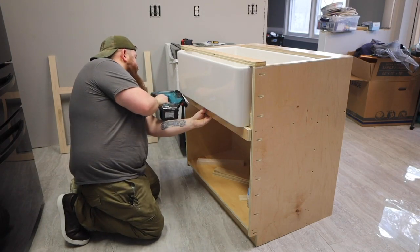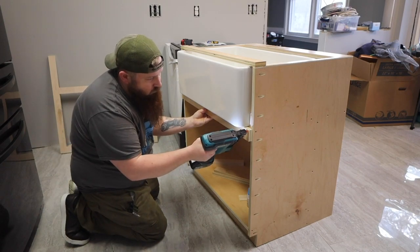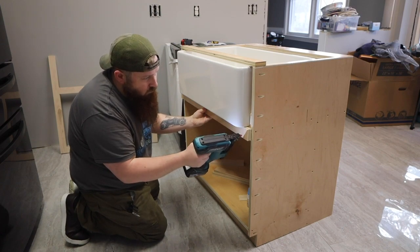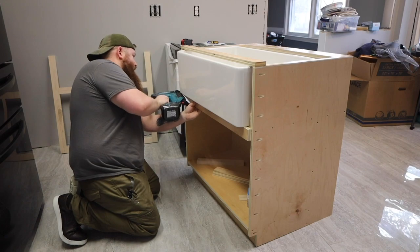If you're building your face frames from scratch, make the opening slightly smaller than the dimensions of the sink. Cut some strips out of scrap plywood that are slightly longer than the width of your sink. I used a pin nailer to hold them in place — just make sure you have all of the shorter nails out before starting.